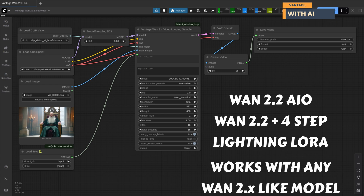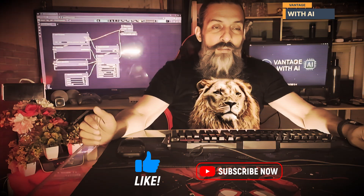The best part? This custom node works with any WAN-like model. So if you found this exciting, don't forget to like, subscribe, and drop a comment below. See you in the next video!